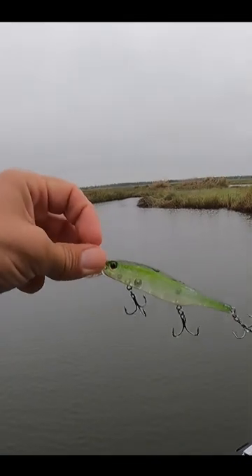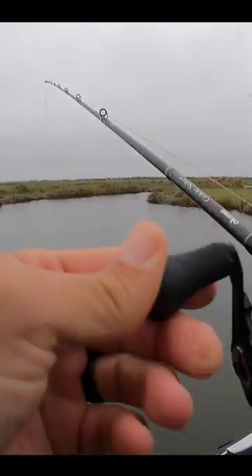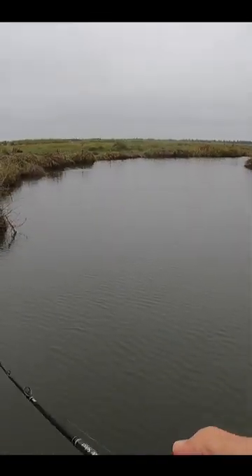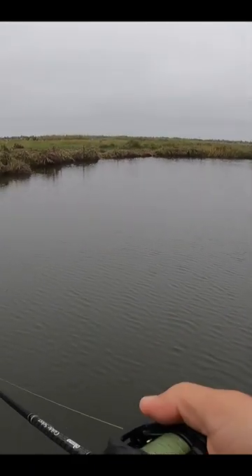All right, I'm almost out of my bayou, but before I reach the end, I'm going to make a few casts with this Bill Lewis Scope Stick. I throw this mostly for speckled trout, but I've caught a whole lot of bass on it, particularly when it's hard overcast like this. And definitely, I love throwing jerkbaits in pretty water.